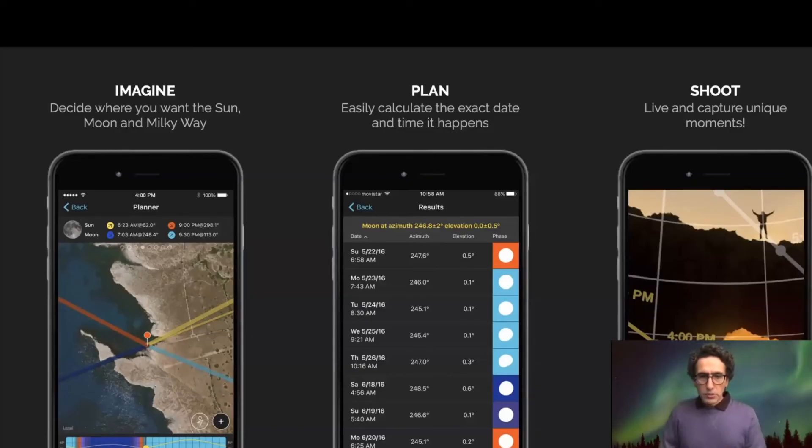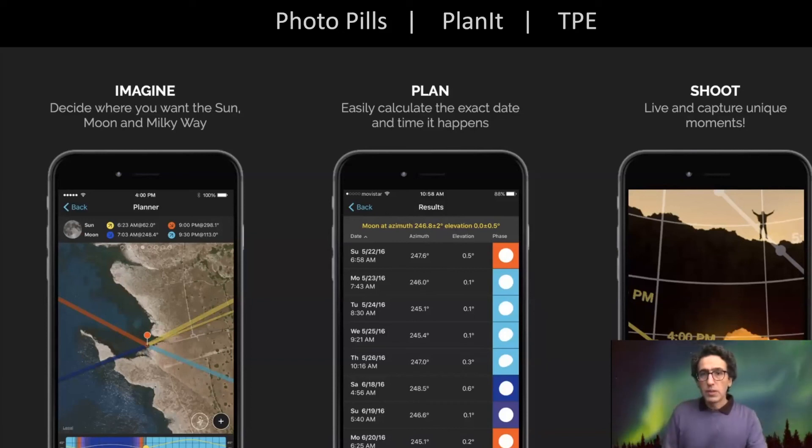But the main challenge is how to align the foreground and the background, which is the moon, in one field of view. As you go with higher focal length numbers, the field of view is smaller. With the 600mm, you only have three degrees, and if you move just 10 meters, it's totally out of alignment. Nowadays, there are three apps that can help you do this: PhotoPills, Planet, and TPE. TPE was the original one, first introduced. Then came PhotoPills by a dedicated group in Spain, and then came Planet.